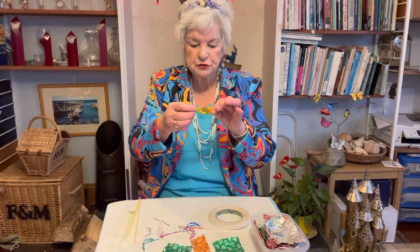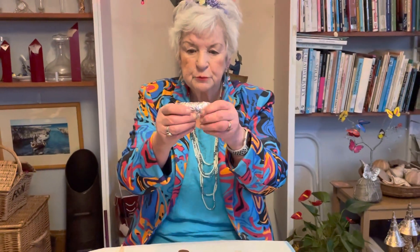This is my Quality Street. So when you open up the Quality Street, you get the cellophane bit and you get the silver bit, and it's the silver bit that I'm going to be using for this project.